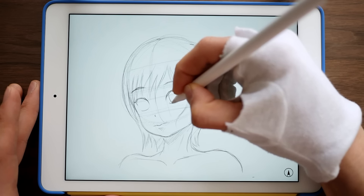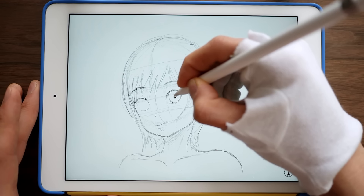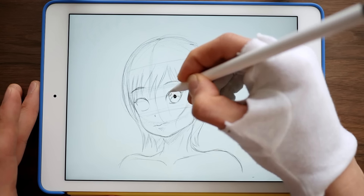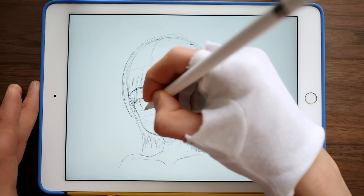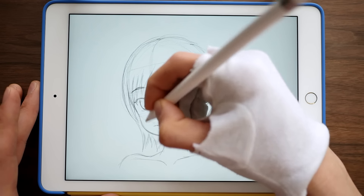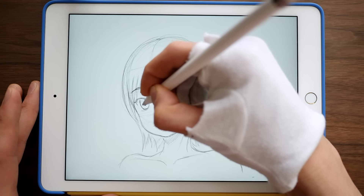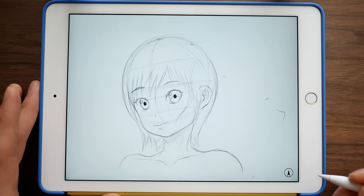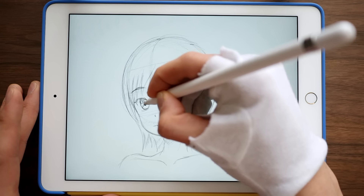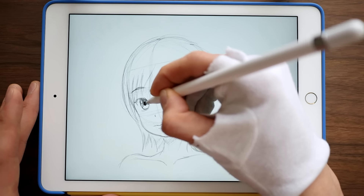So let's just give her some eyes so that she can actually see us. I love this smaller form factor already — it's really, really good. I'm not feeling like I really need the larger one, but that's because I'm drawing just a face. This is feeling like it is plenty of space and I don't really need a larger device.